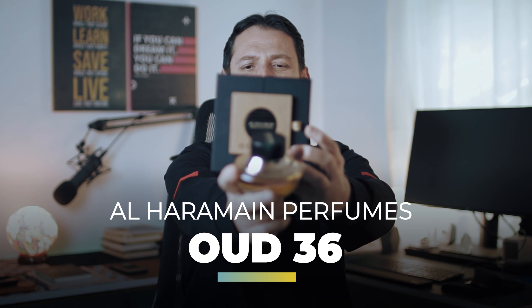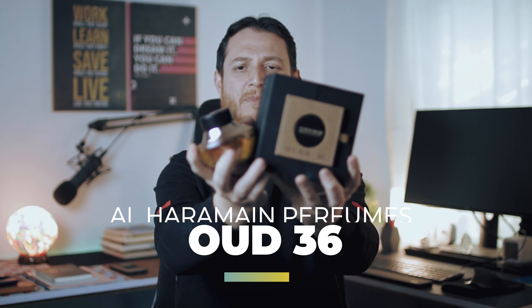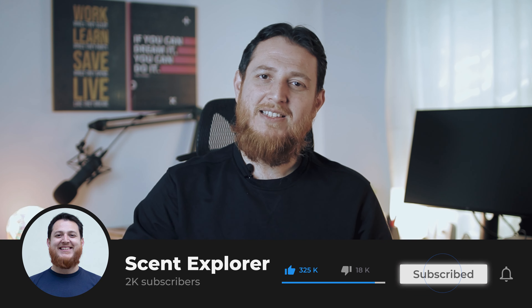So this is Oud 36 from Al Haramain — this is my review. Very, very nicely blended, really nicely done. Al Haramain, thumbs up — I really like this one. If you like Arabian kind of scents or Middle Eastern kind of scents, this is a must-try. Try to go to any Al Haramain store or find it anywhere and try to sniff this and apply it. Oud 36 from Al Haramain — not the new one; this one is a lot better. If you have used this, make sure you say something in the comments — I really reply to all your comments and love replying to them. We'll meet in another video. Till then, take care. Bye.